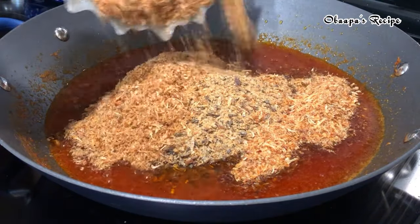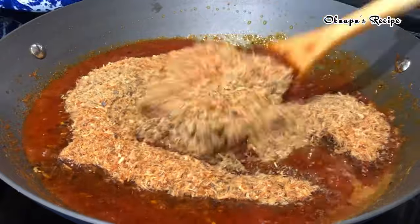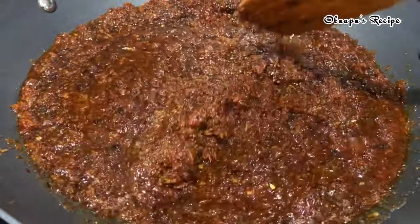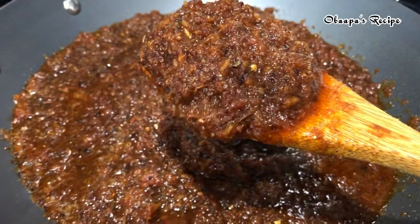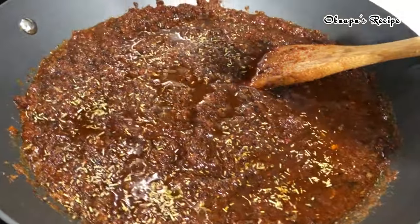Very tasty and easy peasy shito recipe — no need to spend much time in the kitchen. You can just make this shito recipe within the blink of an eye. And just like that, look at that shito — you can tell it is full of meat and it's going to taste so amazing.